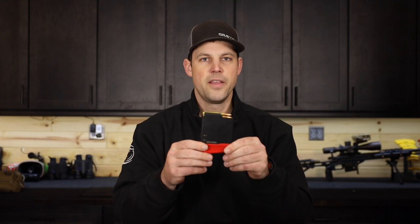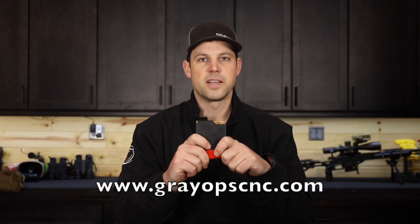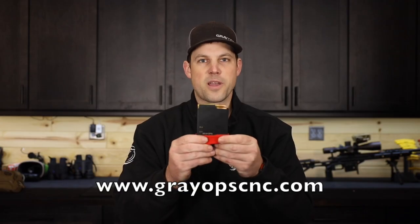So there you have it — that is the full size AW mag from Grey Ops CNC. They are available now. More details can be found on GreyOpsCNC.com. Pick one up while you can. Thanks.